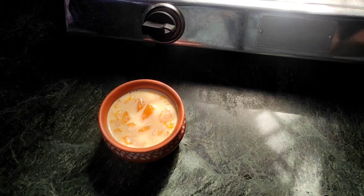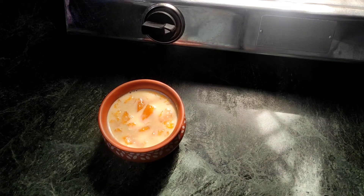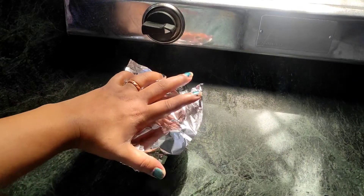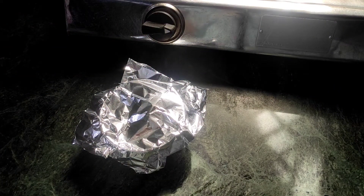This is our mango curd. We need to put it in foil paper and keep it for 7-8 hours. Then I will show you how our mango curd turned out.